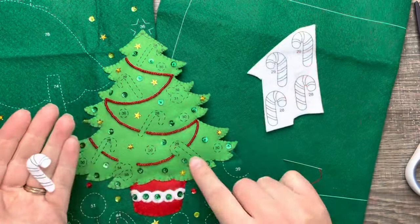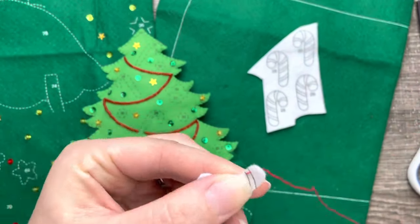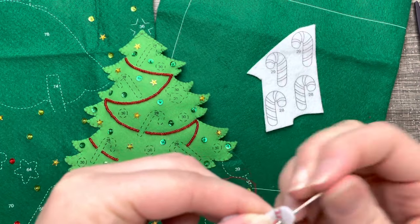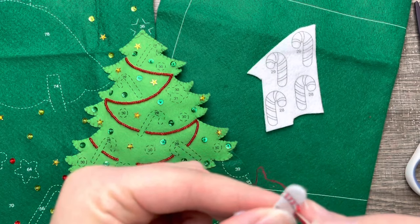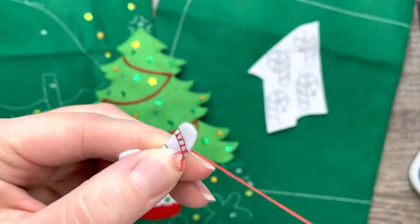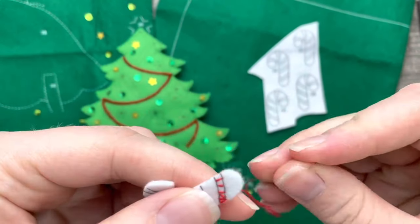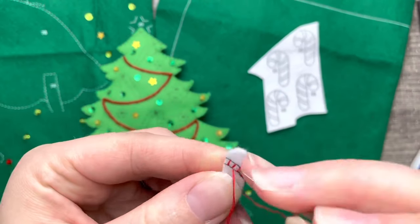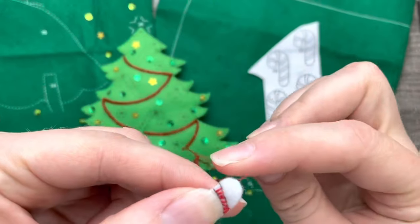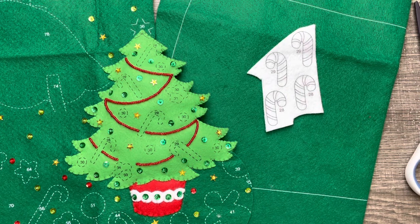I'm going to skip ahead and start working on the candy canes. These candy canes took me quite a while because almost all of them have satin stitch — so that took a lot of time. With this small satin stitch I'm using this method, just taking it little by little; I find it easier to do it this way. The stitches tend to be rather consistent when I spread them out beforehand and then fill the little gaps. As long as I go along the stamp it should be okay. I'm going to do this for every single candy cane, and there are five of them.